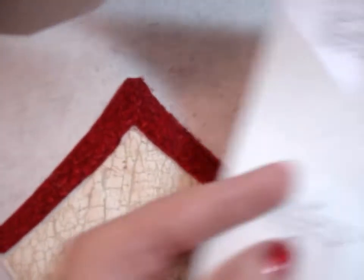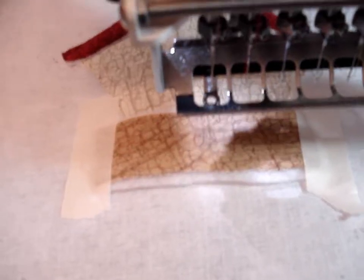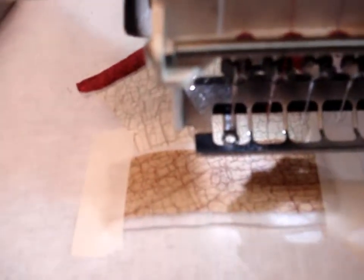The next color on the chart is going to be the base of the birdhouse. I've already sewn out the placement stitch, so now I put one piece of batting and a piece of my fabric. Tape it down and then sew the secure stitch.